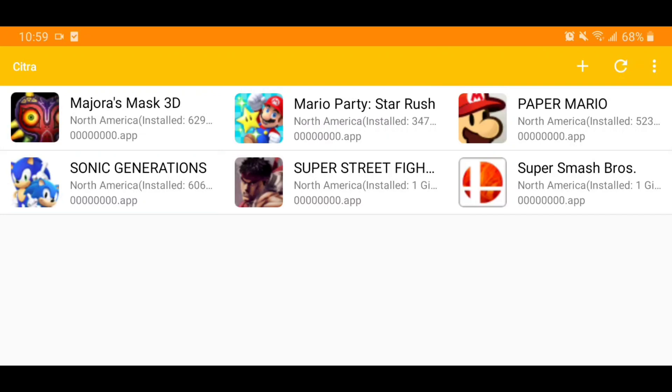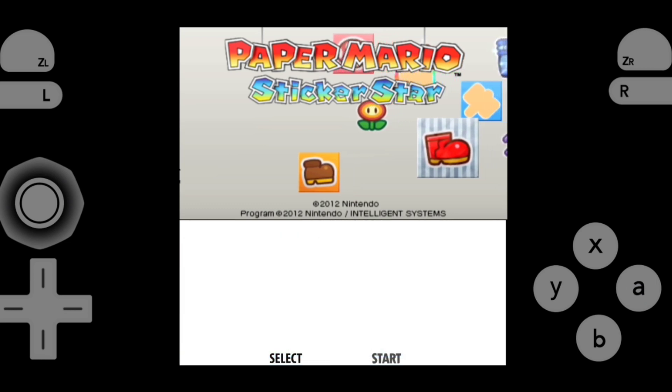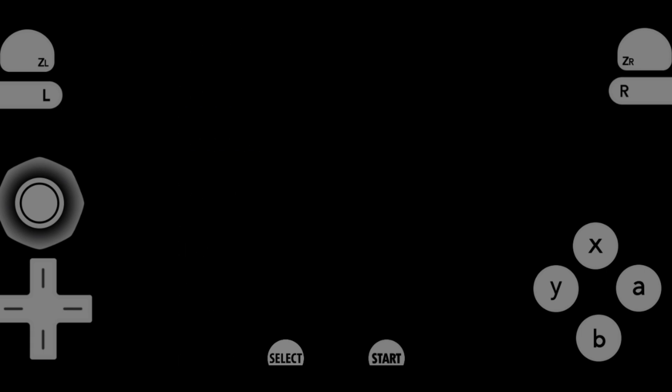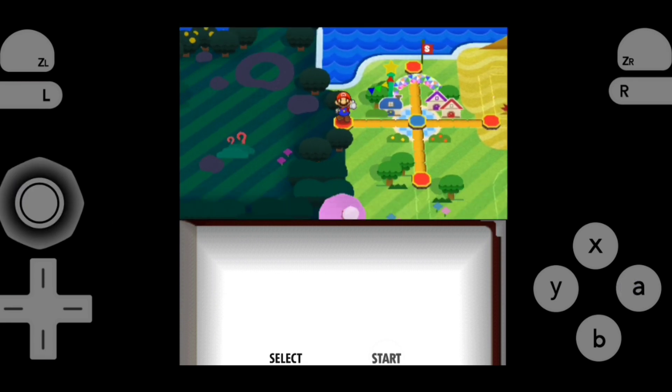This video is going to be strictly playing the emulator and showing that it works. I'm going to make another video on how to get all this stuff set up, so definitely keep an eye out for that. Let me go ahead and show you some gameplay.